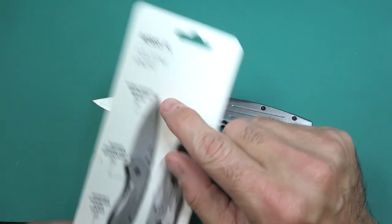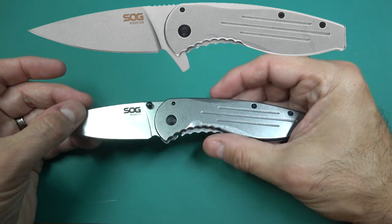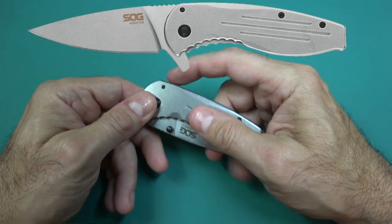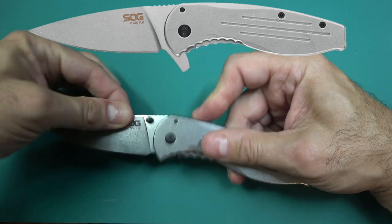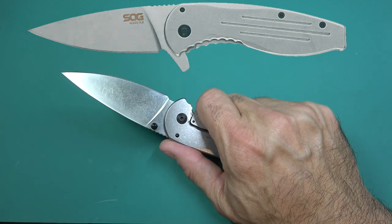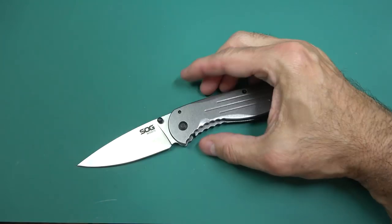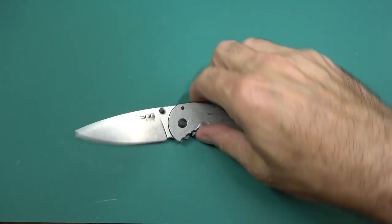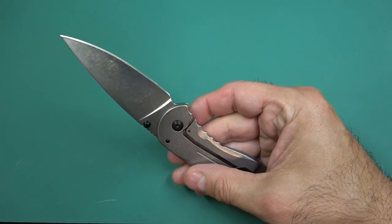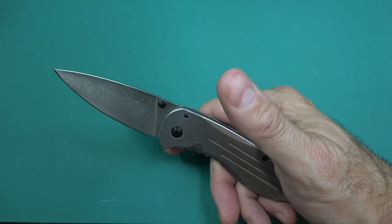I did find one called the FLK, which is almost exactly the same as this one. The only difference is the inclusion of a flipper, so you can press here and push down and it will help it flip out. It also ends up acting as a guard for your hand from sliding up when stabbing. Whether that's worth ten more dollars is something you need to ask yourself. For me the thumb studs are pretty fast, and if I'm looking to save as much money as possible I think this is a pretty good deal - though you'll have to go to Walmart to get it.